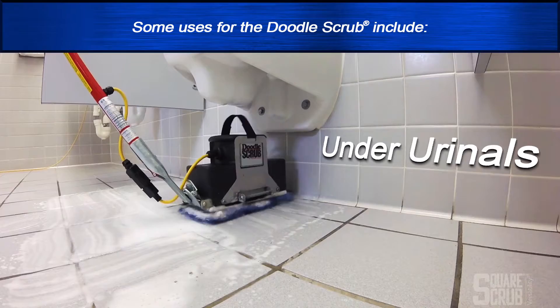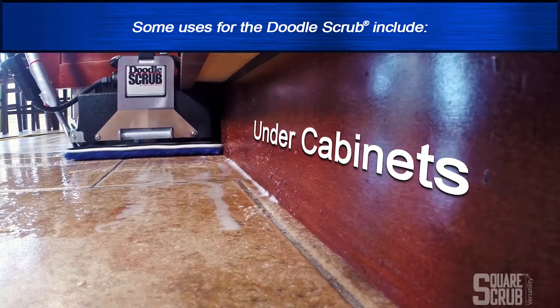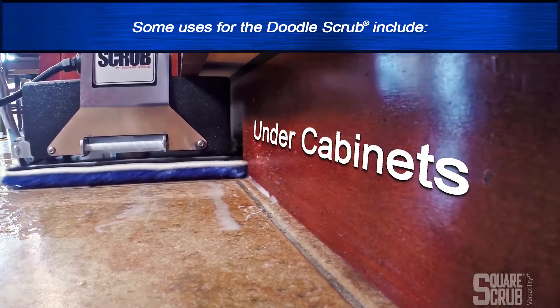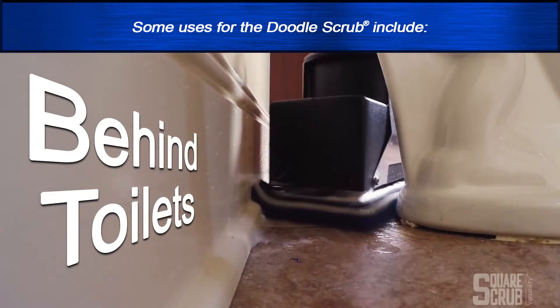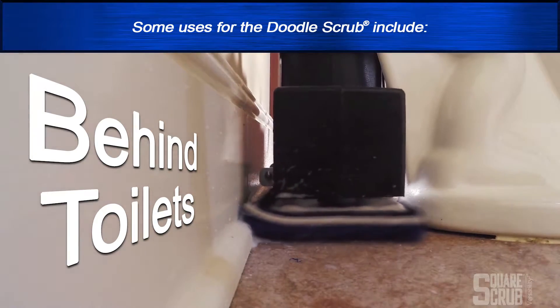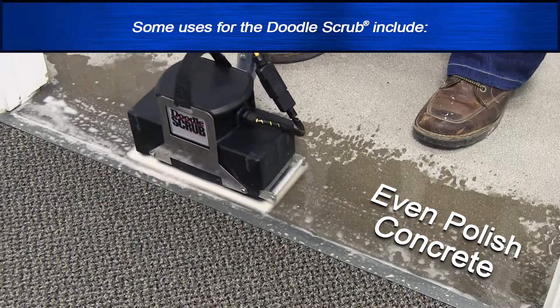Some uses include under urinals, stairs, under cabinets, around toilets, behind toilets, and in the kitchen. You can even polish concrete.